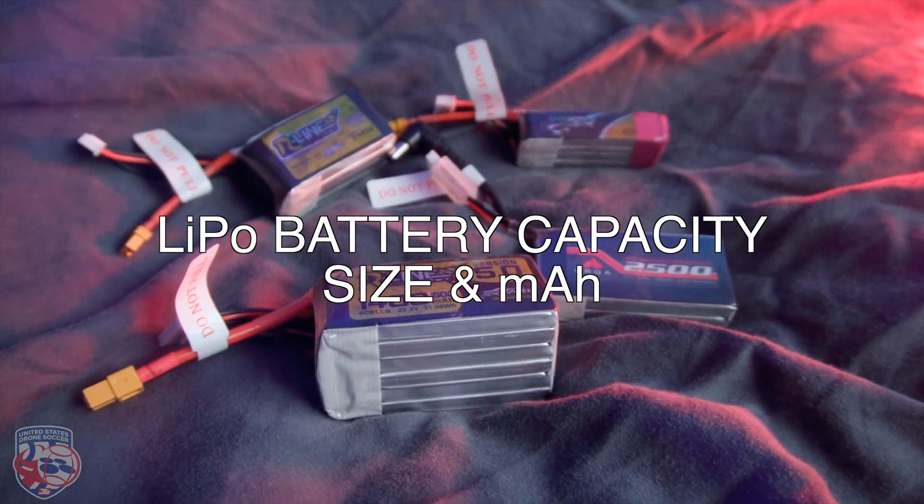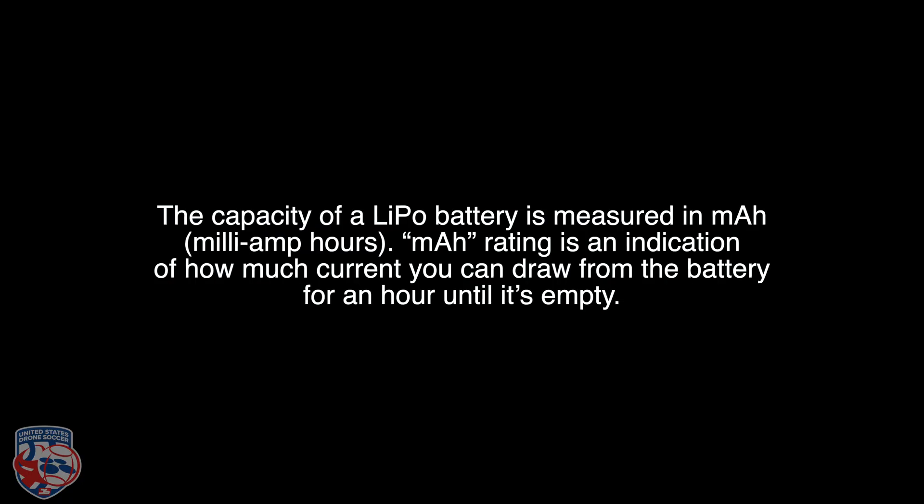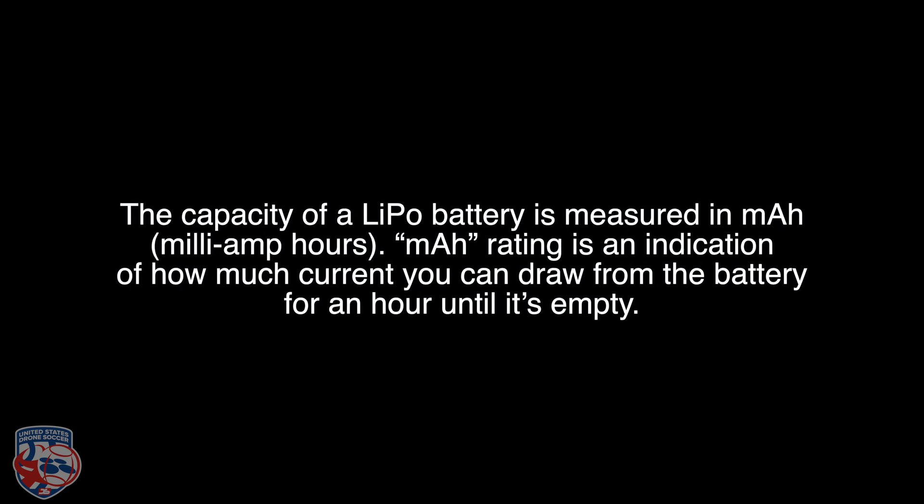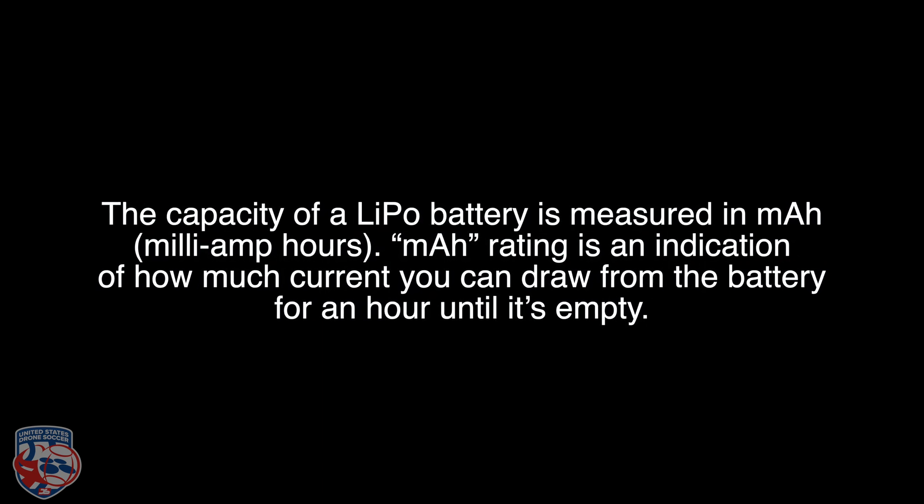LiPo battery capacity size and milliamp hours. The capacity of LiPo batteries is measured in milliamp hours. This is what mAh stands for on the battery. The mAh rating is an indication of how much current you can draw from a battery for one hour until it's completely empty.